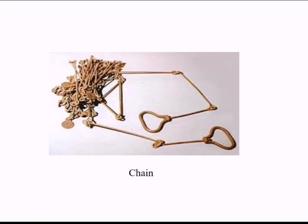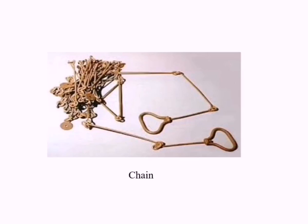Chain: Chains are made up of galvanized mild steel connected link by link by circular rings. Each chain has 100 links. The ends of the chain are provided with brass handles. Normally, 20 meter or 30 meter metric chains are used.